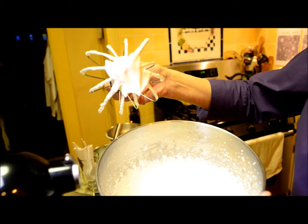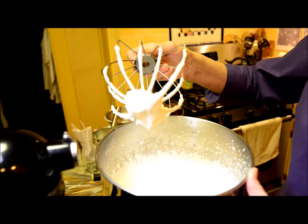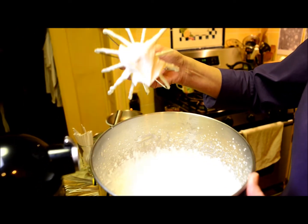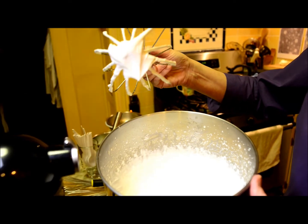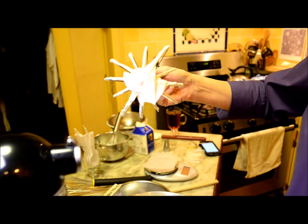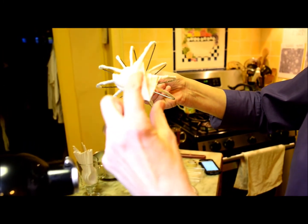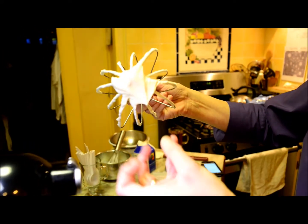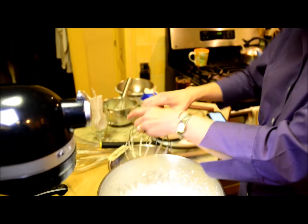You can see these soft peaks that are hanging off my whip. When I make the next whipped cream with carrageenan, we can compare them in size and see the difference between the two. From an earlier measurement I took, the length of my whipped cream foam trails hanging off here was 35 millimeters. I'm going to go ahead and transfer it over to this other bowl.